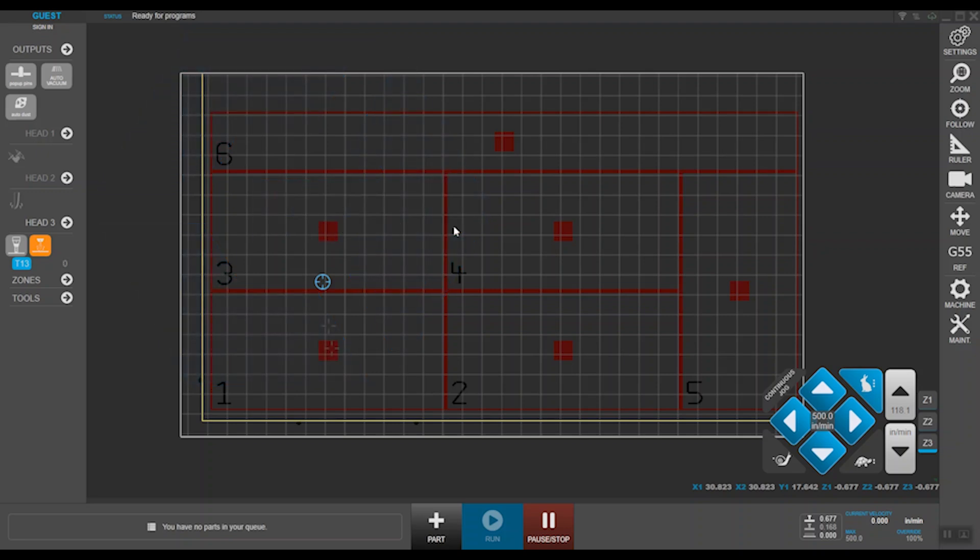Before we dive further into it, a quick note to our existing customers here. This will completely replace your operator's daily usage of the smart console. However, all the setup functions like setting up your ATC, knife tool changers, and other alignments including offsets are still to be done using the console. The retrofit comes with a key switch that enables or disables the usage of the smart console. For safety reasons, the pause key and the e-stop will still be functional even though the console is set to a disabled state.